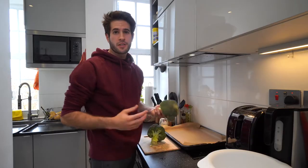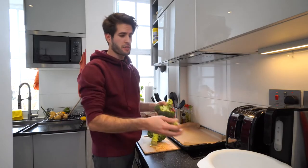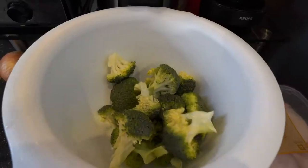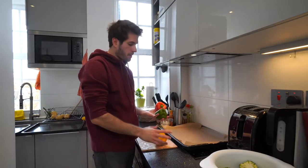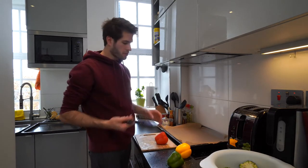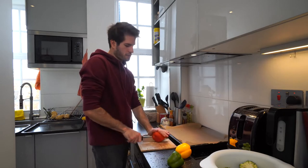Let's start off with the broccoli — this is probably the easiest vegetable to take care of because once you've washed it, all you have to do is break off the stems and they're basically ready to go. Now when you guys are cutting up peppers, honestly you can do it however you want. I tend to cut them in long thin strips just because I think that's the easiest and most efficient use of my time when it comes to cutting and prepping vegetables.